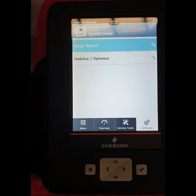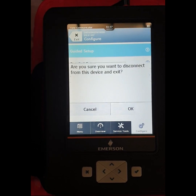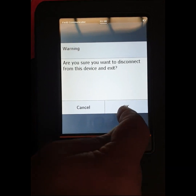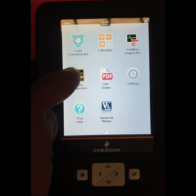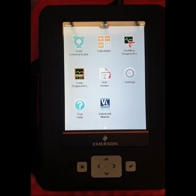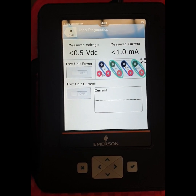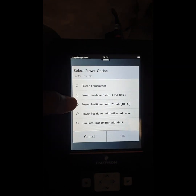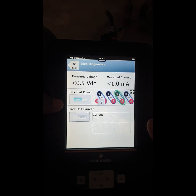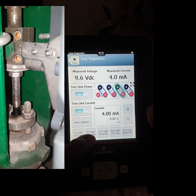Now we go to the loop test mode to check if our calibration was saved. It goes back to the menu mode — it is disconnected from the valve. We go to the loop diagnostic mode to check if the control valve is working. We have to supply power on the Trace communicator with 4 milliamperes. Select power to positioner with 4 mA and press OK. Loop test power is on, showing 4 milliamperes.